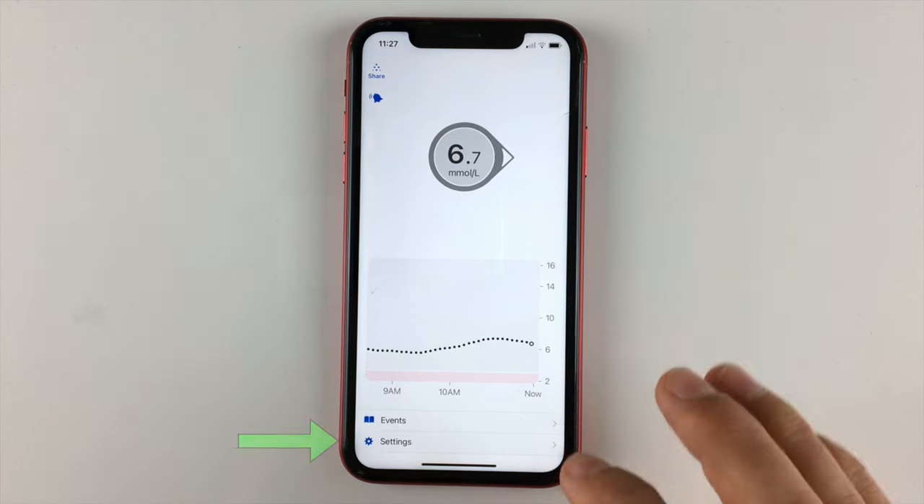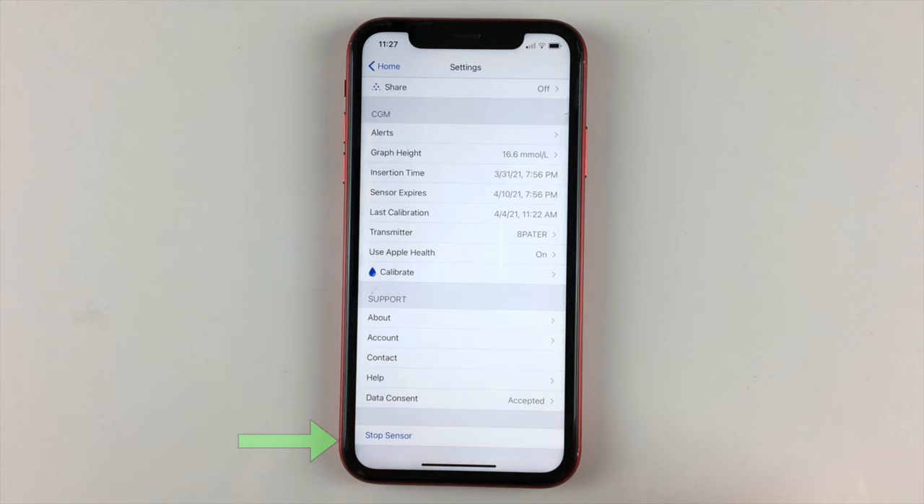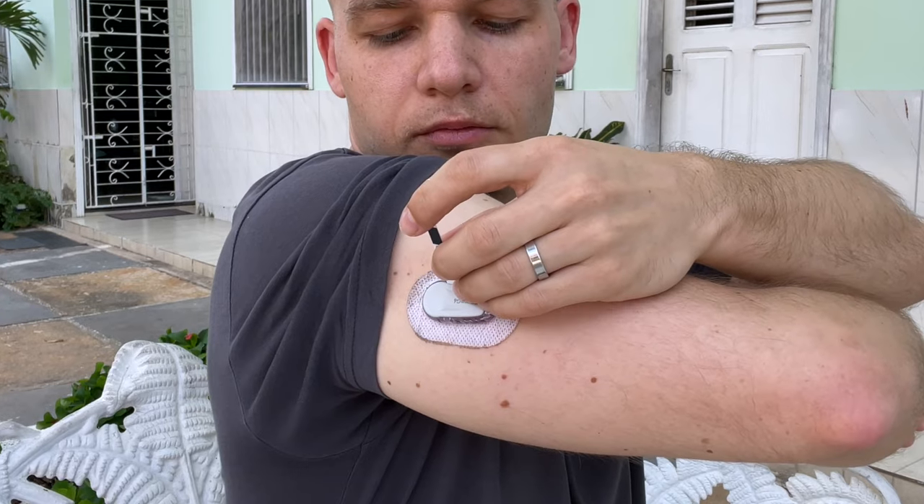Let's have a look at how you can extend the sensor when it reaches day 10, which is the last day of the official sensor life. You can do it right after the sensor expires or shortly before that. If the sensor hasn't expired yet and you want to extend it, just go to your Dexcom G6 app, click settings, and then click stop sensor.